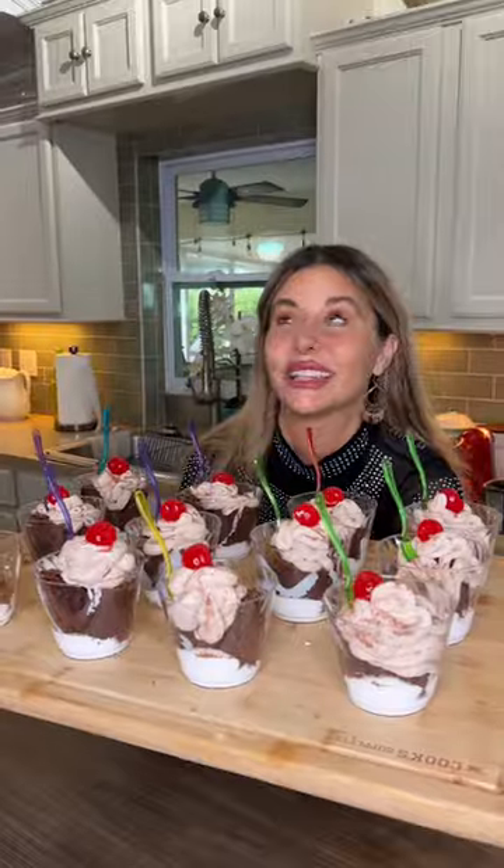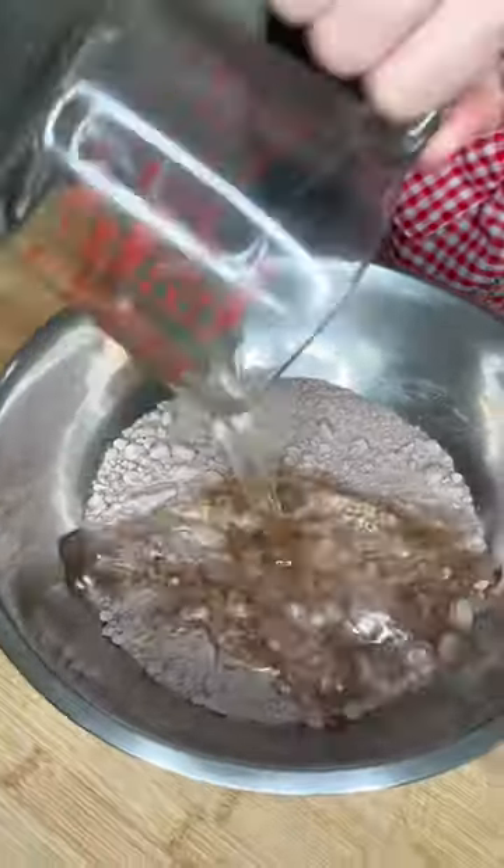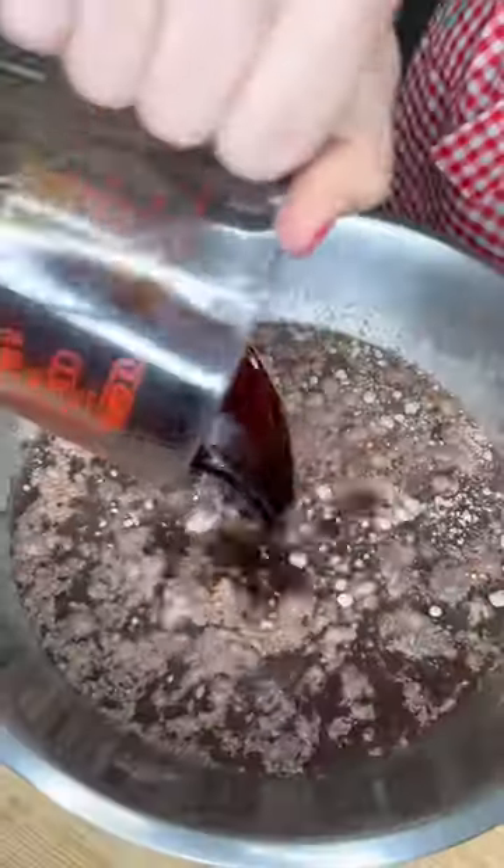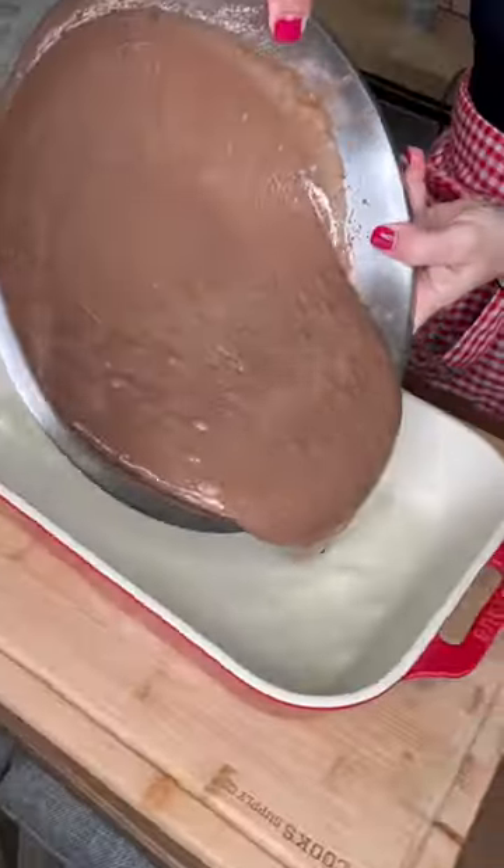Hot cocoa cups for Christmas. Let's go! Chocolate cake mix, half a cup of oil. Instead of one and a quarter cups of water, one cup of water and half a cup of Kahlua. Three eggs. Pour it in.